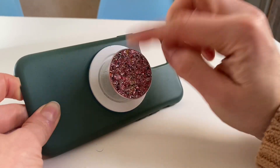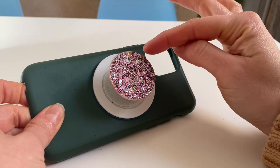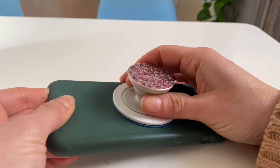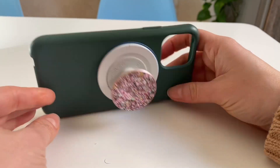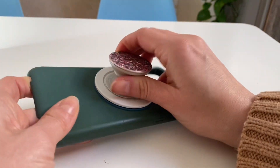I wanted to share this easy hack for the popsocket — the original sticking popsocket — on how to use it with a non-magnetic case or phone, but in a magnetic way.